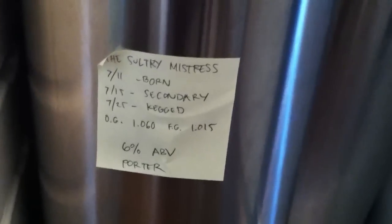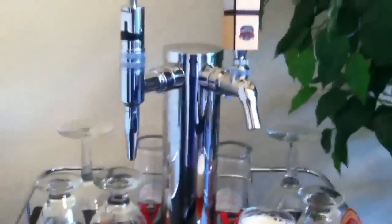For the nitro tap, we've got a porter in here called the Sultry Mistress recipe that I came up with. We're just going to pour that through the stout faucet. It's chilling right now and we'll force carbonate it later. I'll show you the pour on that a little later in another video.